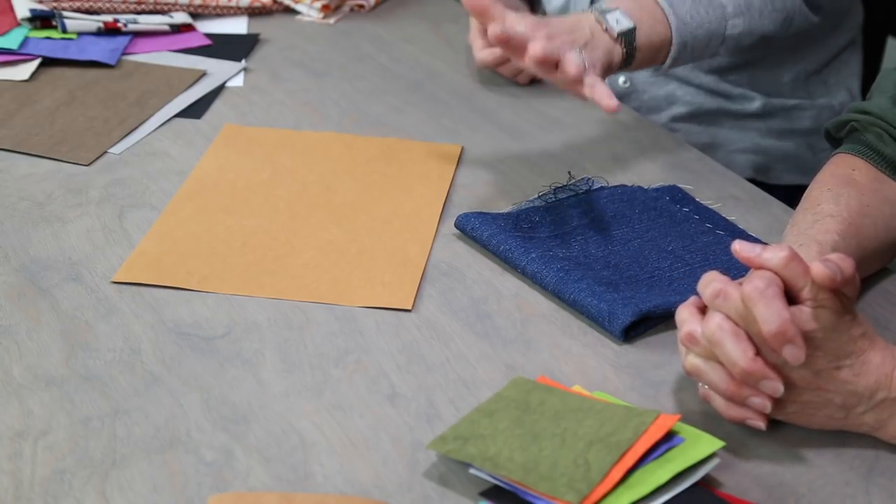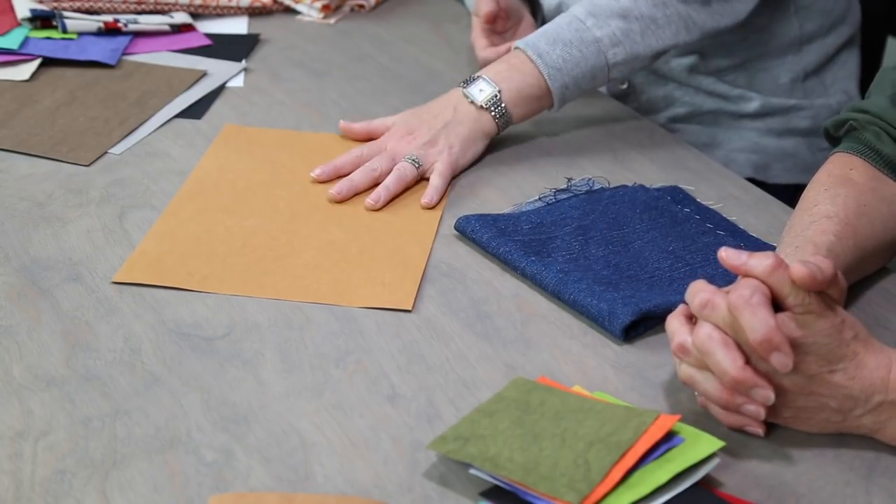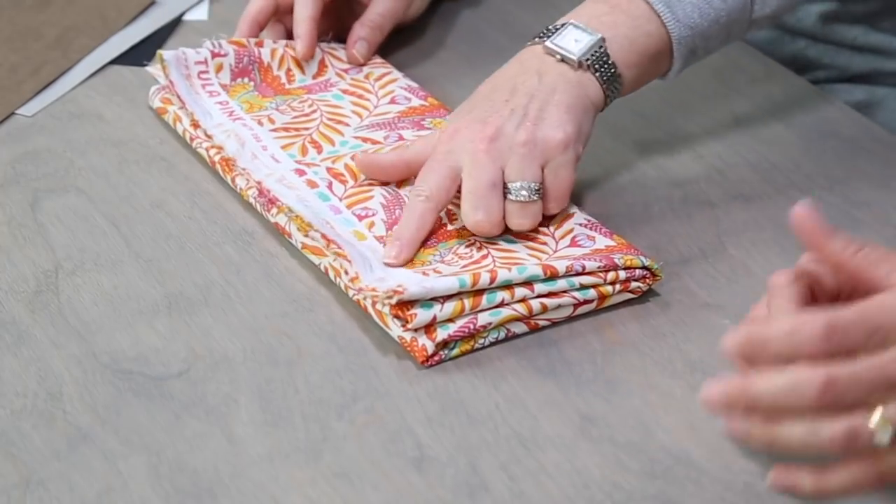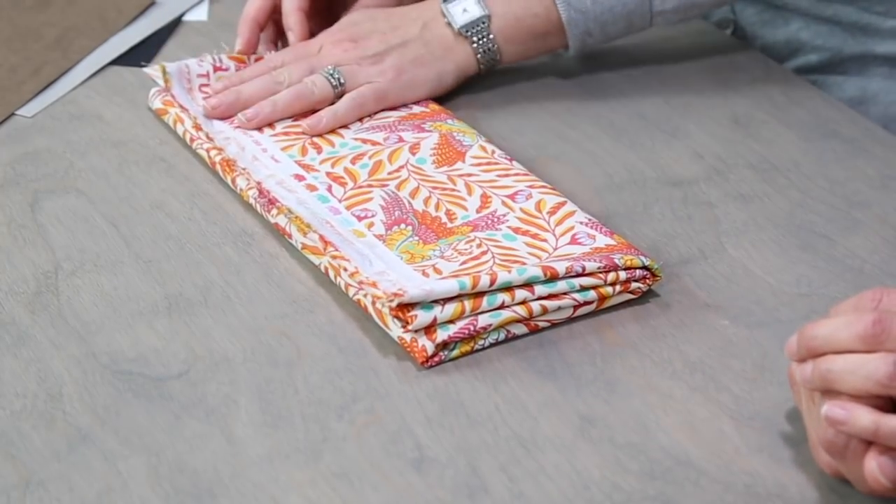So we have the tips of using denim and using Craftex natural, but we have one more tip. As with picking fabric, you can pick Craftex the exact same way by using the color key on the selvage.